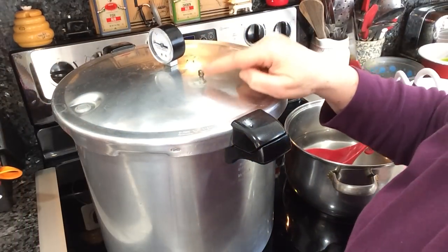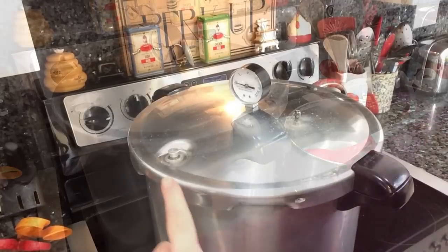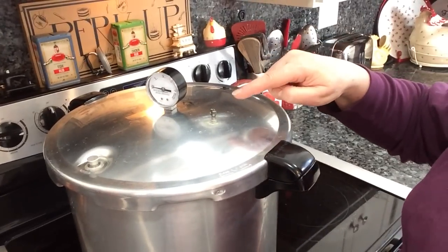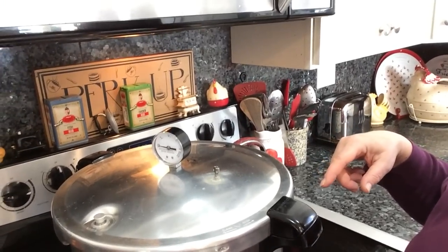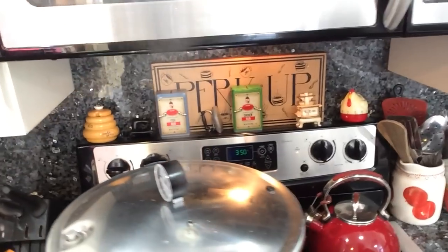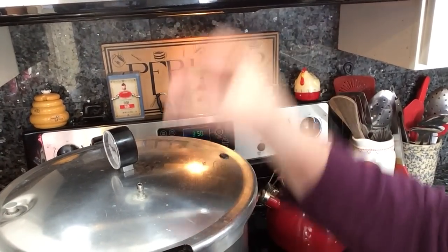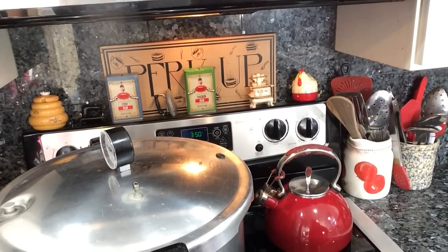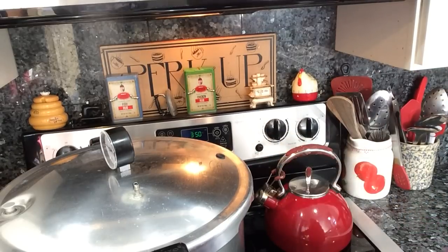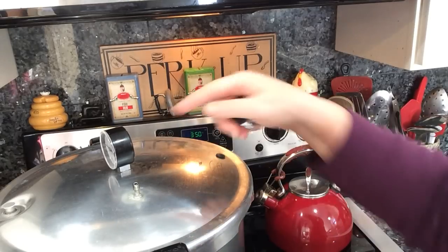I'm waiting for a steady stream of steam to come out of the petcock. This little safety valve just popped up and the petcock is starting to put off some steam. It's not quite a steady stream yet — it's still wafting and not as white as it will be. Once it is a steady stream, I'm going to let that go for 10 minutes, then put the pressure regulator on the petcock and wait for the steam to build up on the gauge.